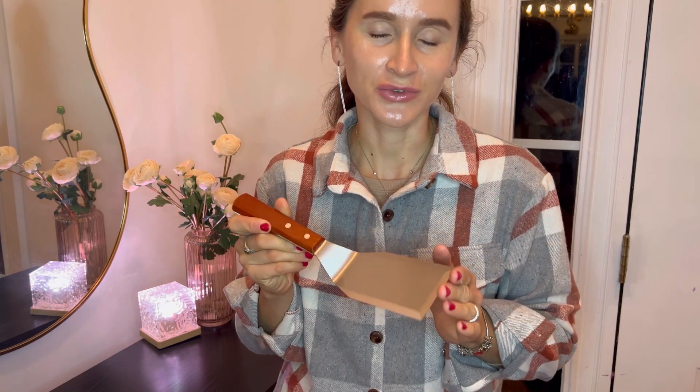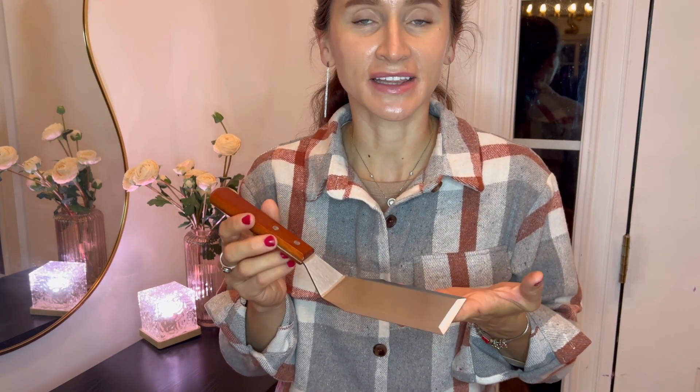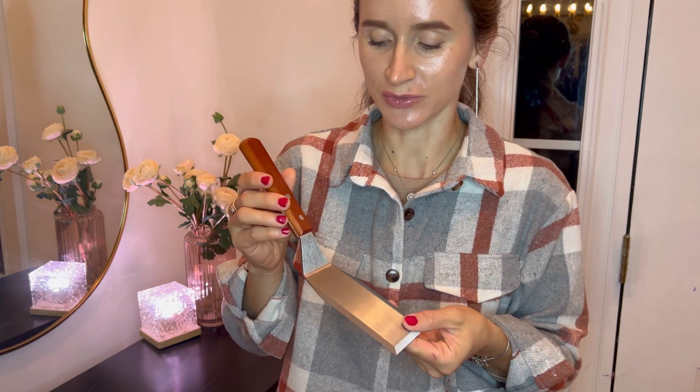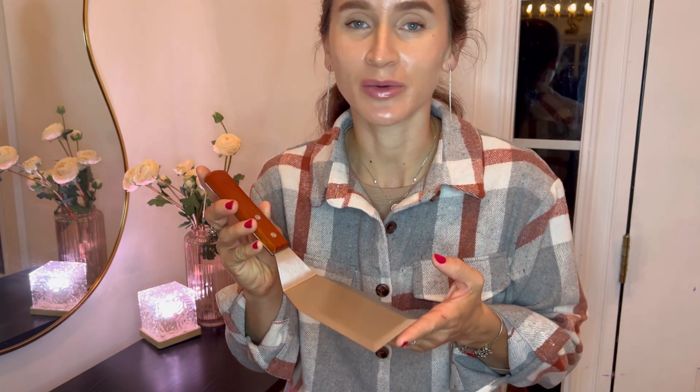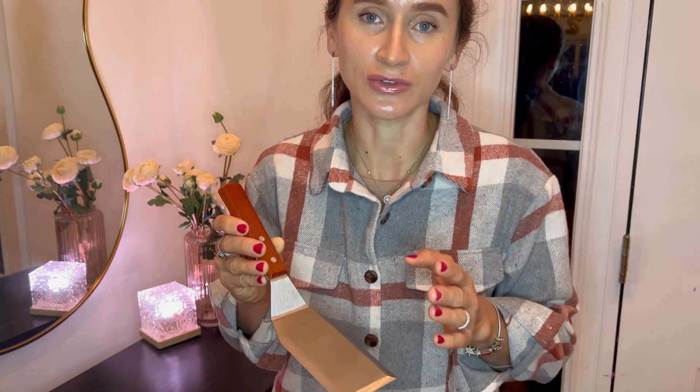Hello shoppers! If you like to cook, this project is definitely for you. I have received this stainless steel spatula for evaluation purposes and I would love to share my personal opinion. This spatula is a professional-grade kitchen tool designed to enhance your cooking experience.